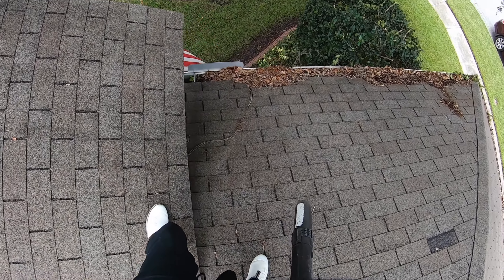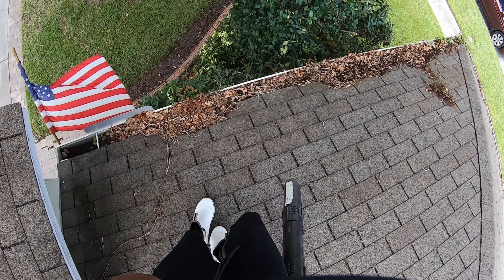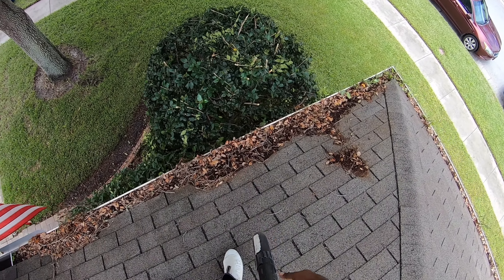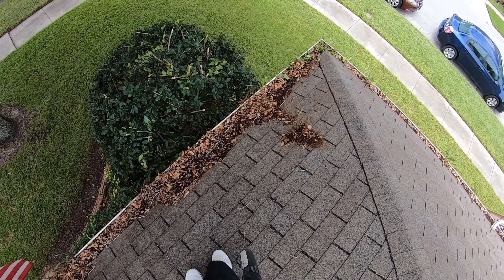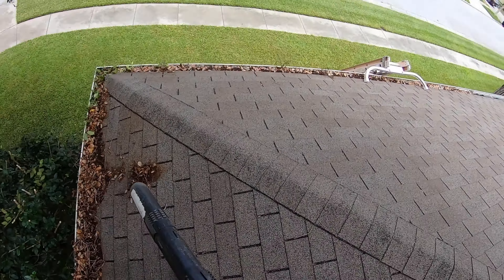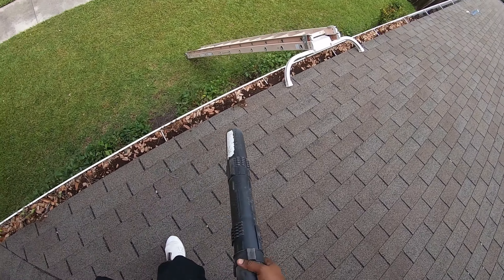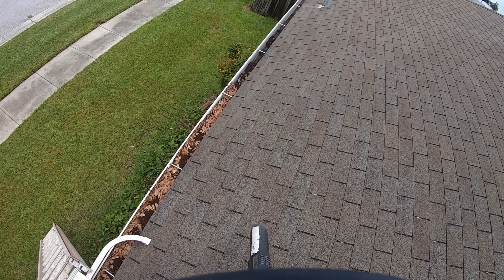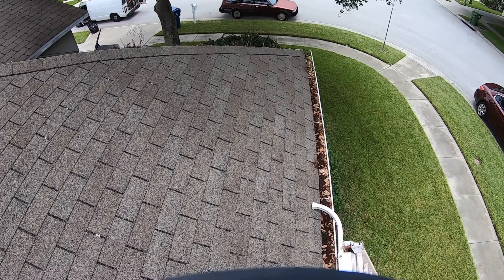So this is what we're working with as far as the gutters — looks like they're packed. There was a tree right here that just got cut, freshly cut actually. It was hanging all in the gutter last week when I came by for the estimate, but they got it cut up. I'm going to get all this cleaned up. It's backed up all the way back here too, but it should be easy with the blower.